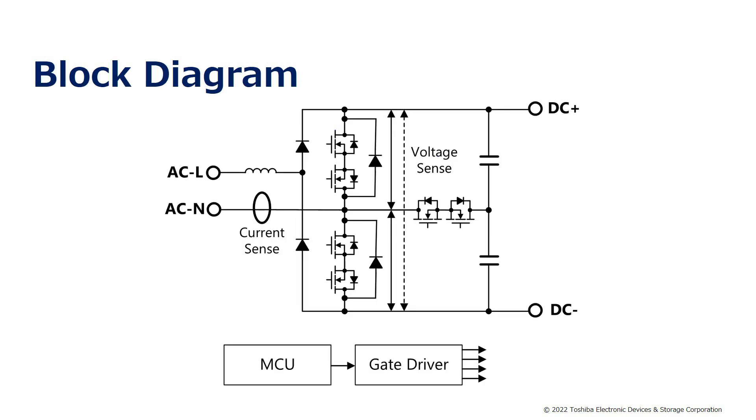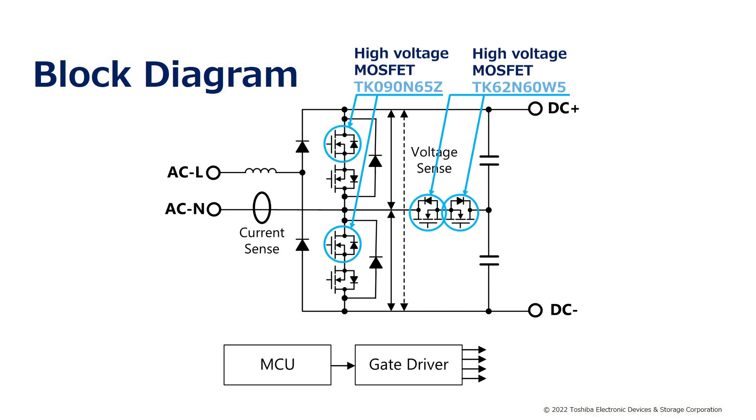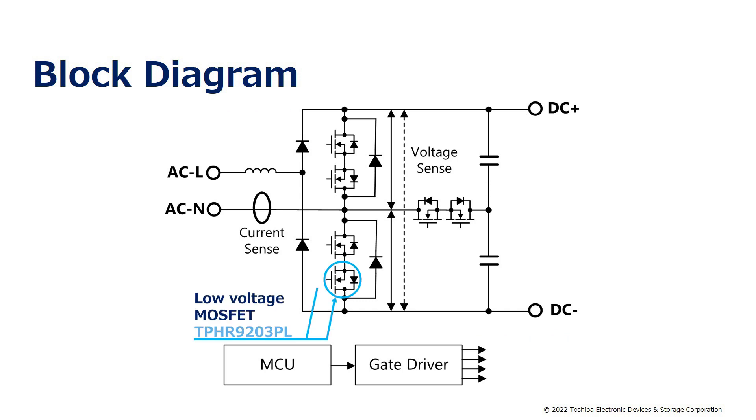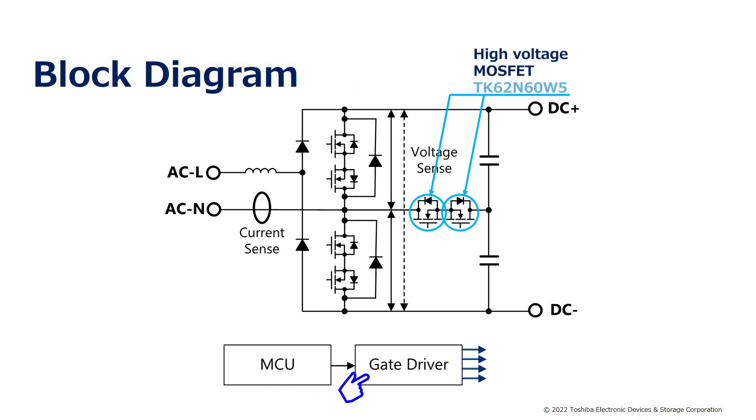This is the block diagram of this circuit. TK090N65Z and EK62N60W5 are used as high voltage MOSFETs arranged in a T-shape. TRS6E65F SiC Schottky barrier diodes are used for diode operation. In addition, the low voltage MOSFETs TPHR9203PL are used to disable the body diode of the high voltage MOSFETs. A microcontroller is used for switching control, which drives each MOSFET via a gate driver.